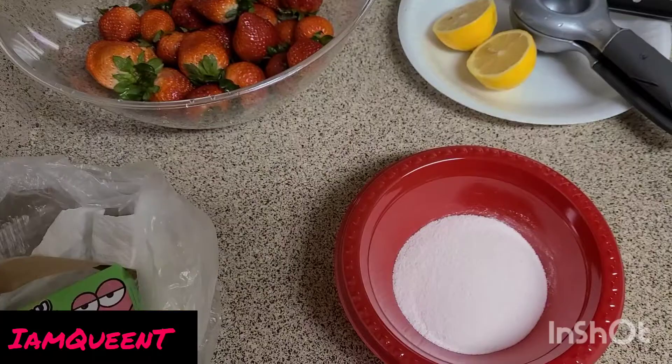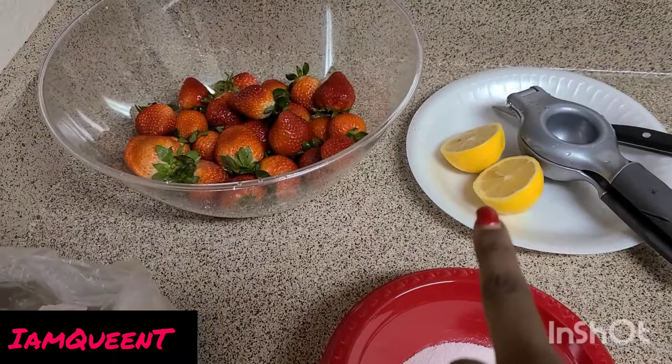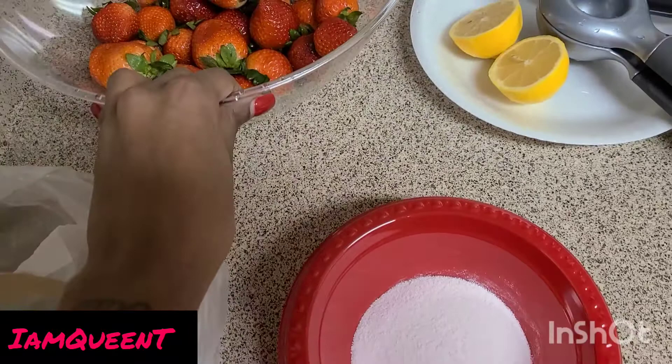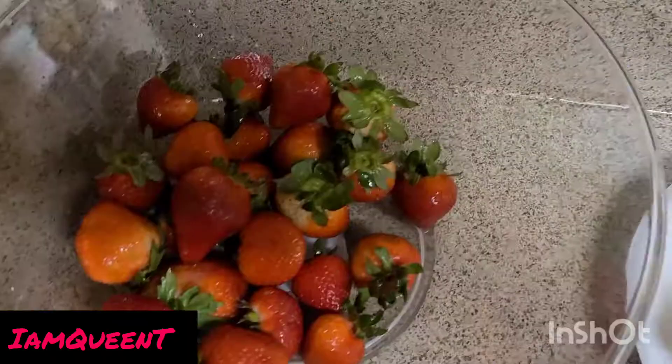Alright family, I'm back with clean fruit. I sliced my lemon — I'll be putting the juice of this lemon over my strawberries. I emptied the Jolly Rancher pack into this bowl here. Once I put the juice over my strawberries, I'll be rolling them into this mixture, and that's it.